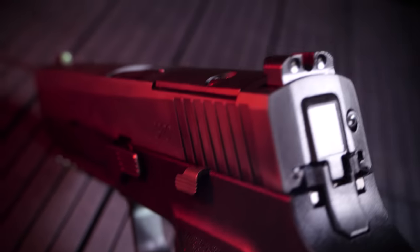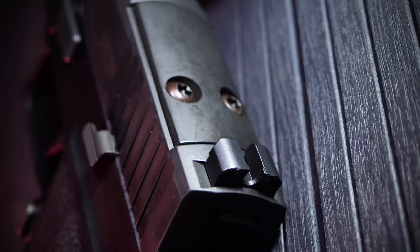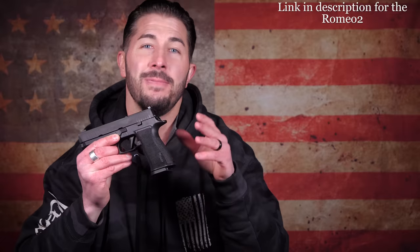It does have a high bore axis — I wish they could have had it a little bit lower, but with a big frame gun shooting a big bullet, it's probably hard to get it any lower. Moving on to the controls: this has ambidextrous slide catch levers on both sides. The magazine release is reversible for left-handed shooters. And you have a removable top plate on the slide for optics. The Romeo 2 is a tank of a red dot with a self-contained armor system protecting it from moisture and debris, and a metal shroud preventing breakage if dropped.